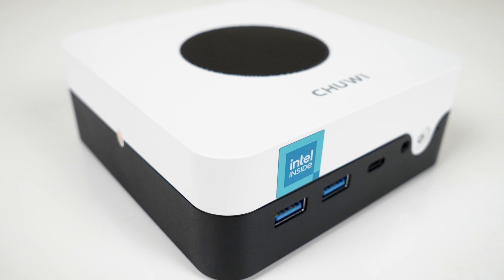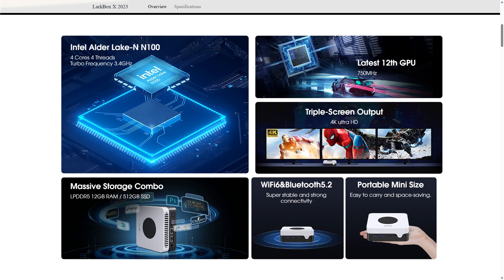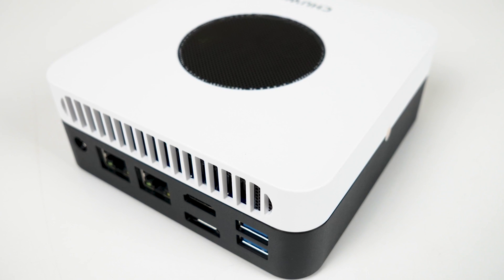It's always nice when a genuinely good product comes in for review, and the Chewy Larkbox X is a very good budget mini PC. Featuring the Intel N100 4-core CPU, this is the first box to just work at full performance straight up — no BIOS tweaks needed, and for that alone it should be praised.